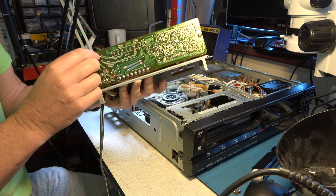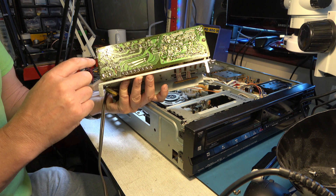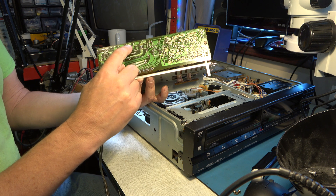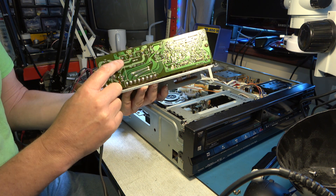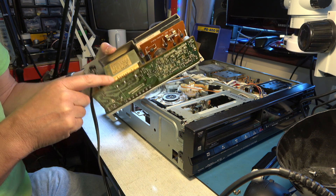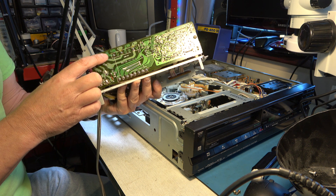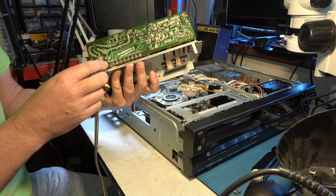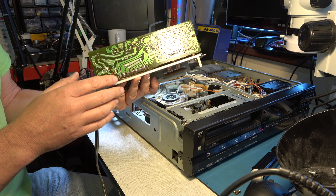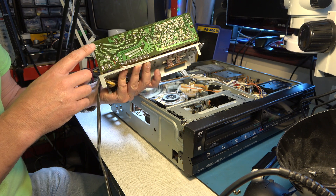Just looking at the transformer here, I see there's a winding that's not used - it takes the 120 volts to this winding, but there's another one further along which does have wires on it. That leads me to wonder if this could be converted to 240 or 230 volt operation. I'll investigate that later if and when I get this machine working, because it would be a lot easier to use if it was configured for UK mains.